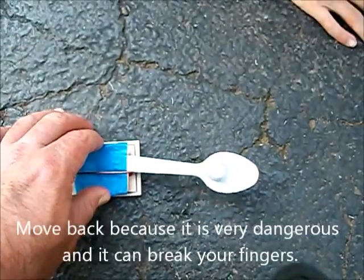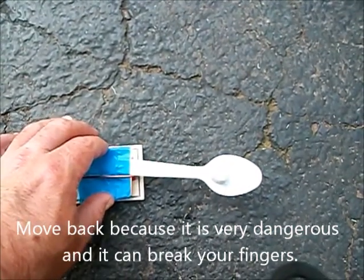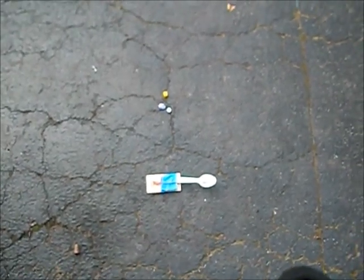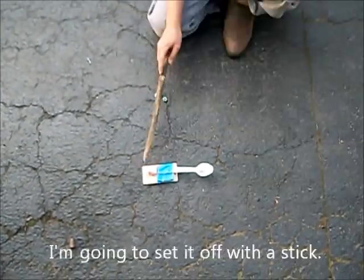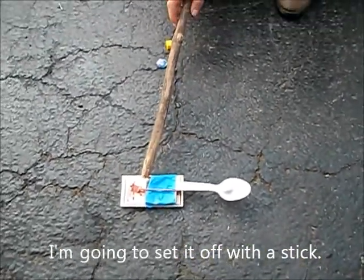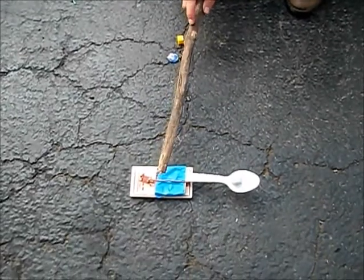Move back because this is very dangerous and it can break your fingers. I'm going to set it off with a stick. Go.